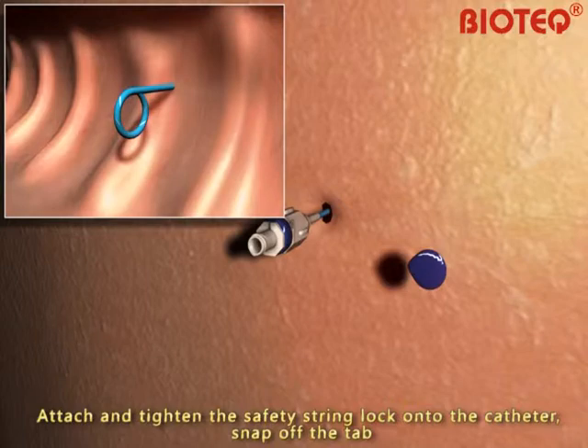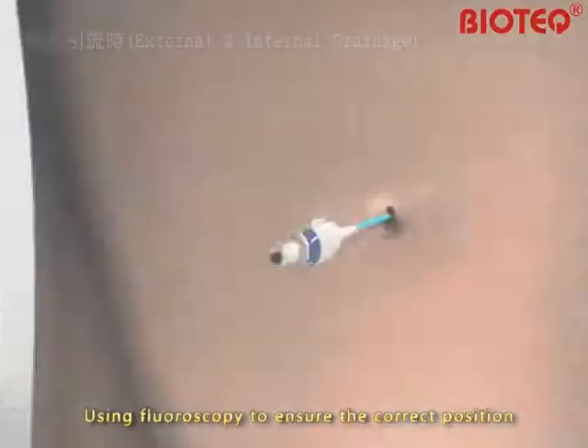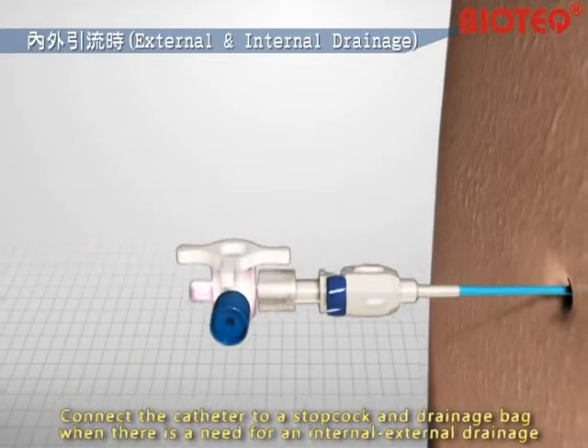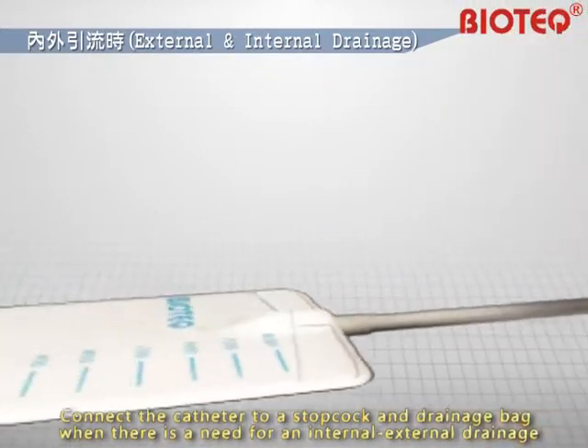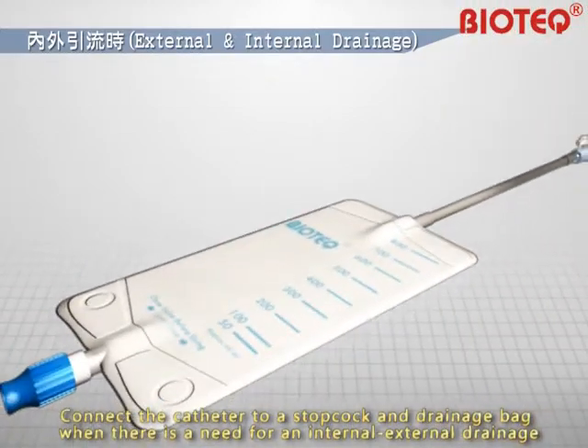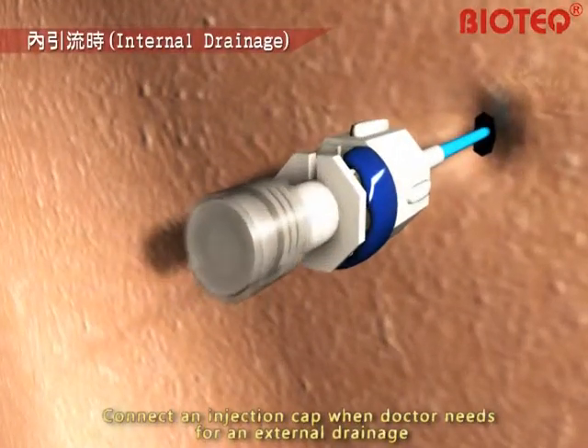Attach and tighten the safety string lock onto the catheter. Snap off the tab. Use fluoroscopy to ensure the correct position. Connect the catheter to a stopcock and drainage bag when there is a need for internal-external drainage. Connect an injection cap when the doctor needs external drainage only.